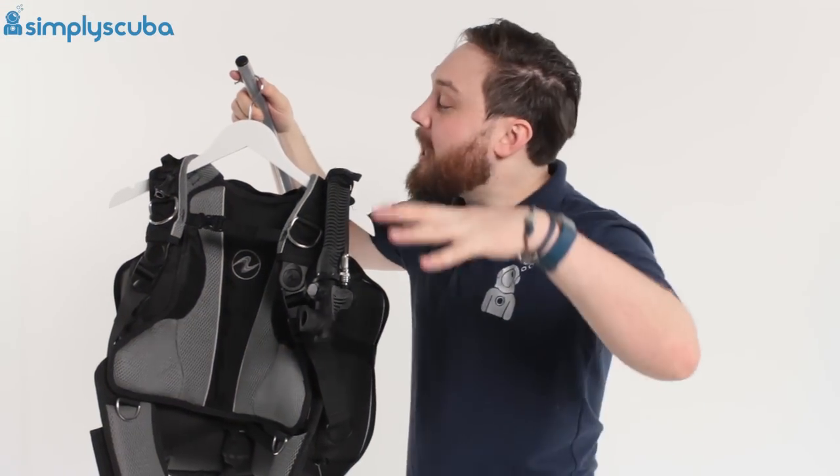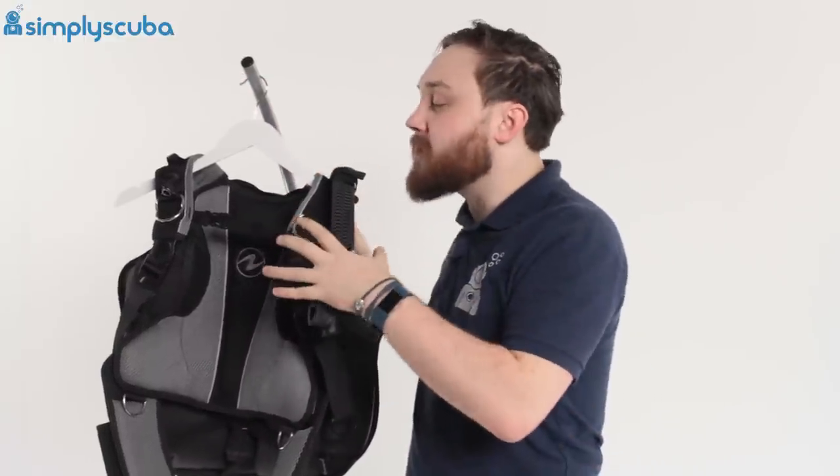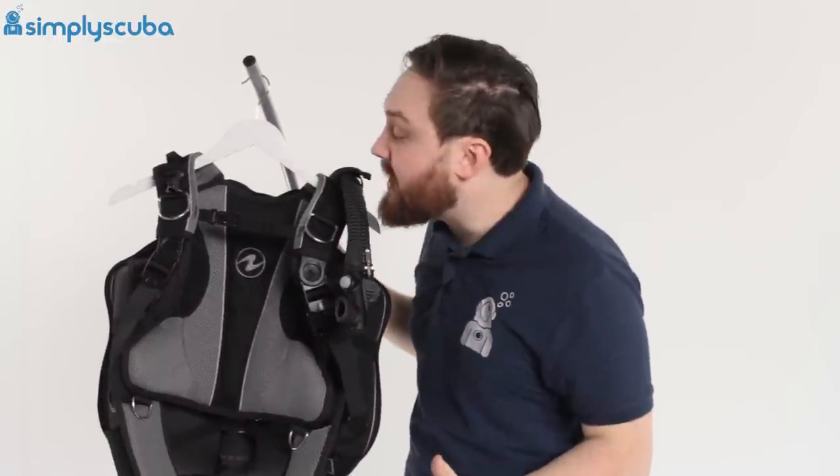Hi guys, welcome to Simply Scuba. Here we have the Aqualung Rogue BCD. This is much like the Outlaw, if you know the Outlaw BCD.